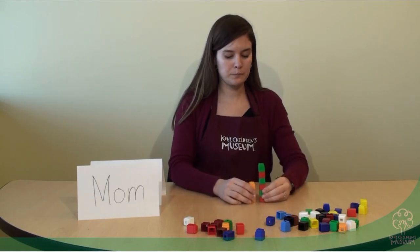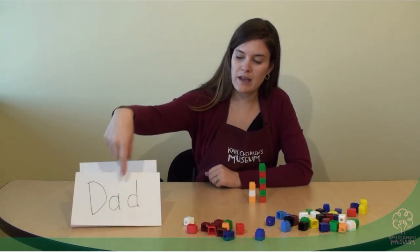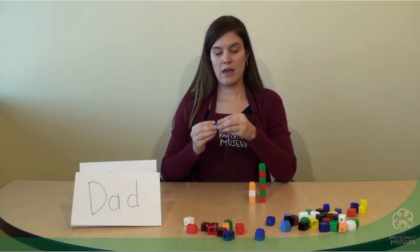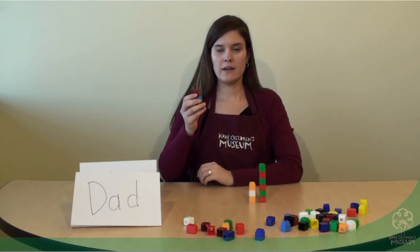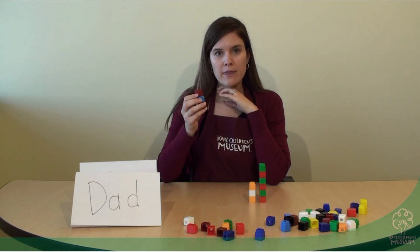Let's try one more. What about if I try this name — dad. D, A, D. Let's see, I'm going to do D, A, D. Let's estimate: do we think dad will be longer or shorter than Amelia?